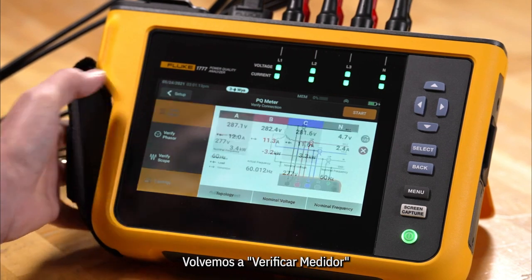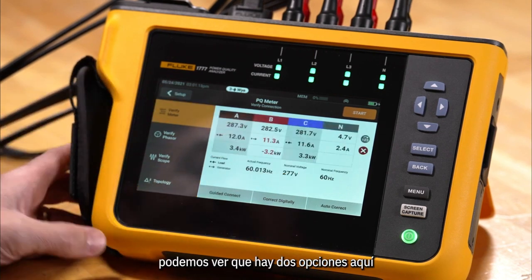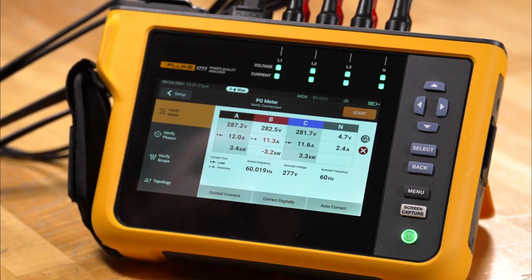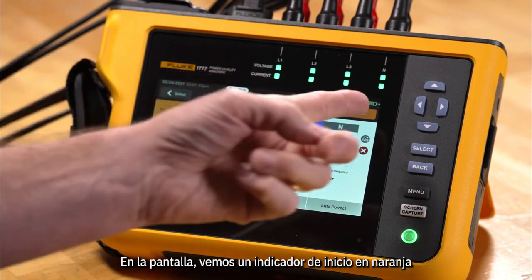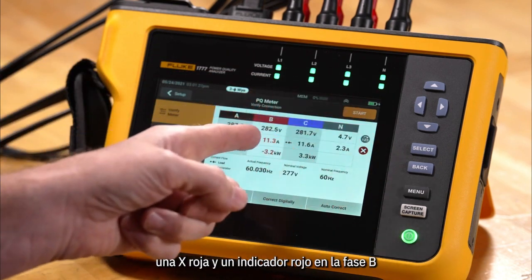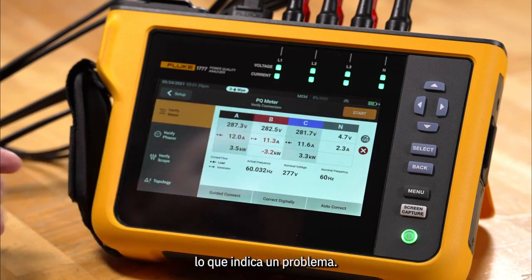Going back to verify meter, we see two options: one's called correct digitally and one's auto correct. On the screen we have an orange start indicator, a red X, and a red indicator on the B phase indicating a problem.